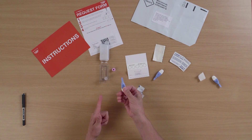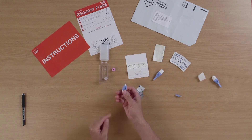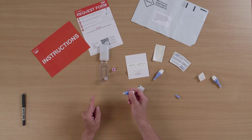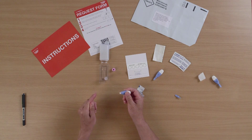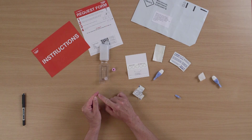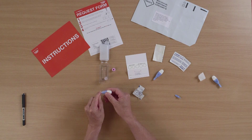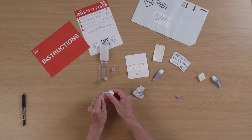You then take the lancet and screw the lid off. It's important to push this very firmly against your finger. The best place to do it is at the tip of the finger, between the nail and the pulp, just there. You push hard.